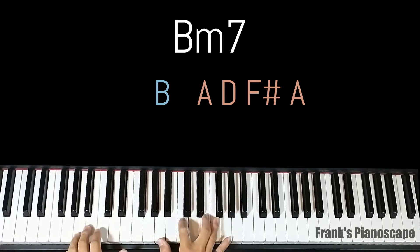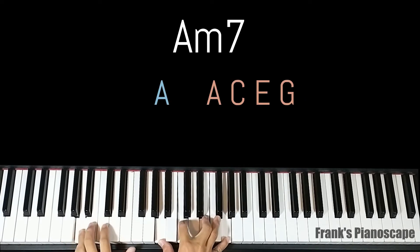The third chord is A minor 7. On the left you have A, on the right you have A, C, E, and G.